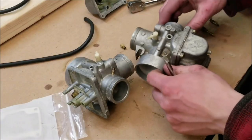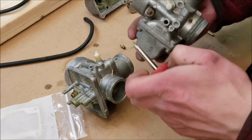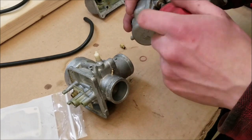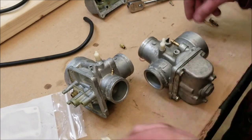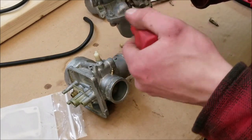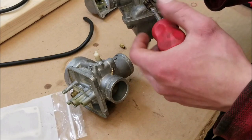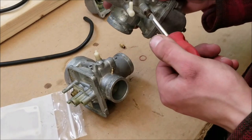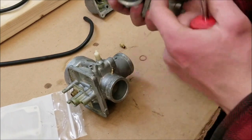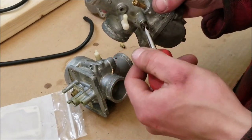We're going to put the air screw back in — don't forget your spring. Screw it in until it seats, then back it out to one and a quarter turns, which is where it was before. For the idle screw, this was at five and a quarter turns out. Once I get these carbs back into the sled with the slides in them, I'll show you how to adjust the carburetors to synchronize the idle.